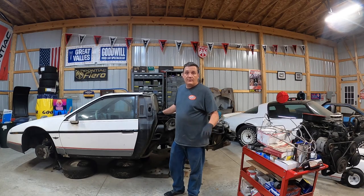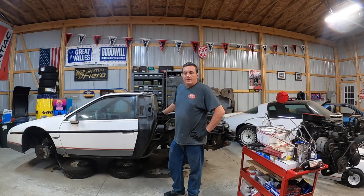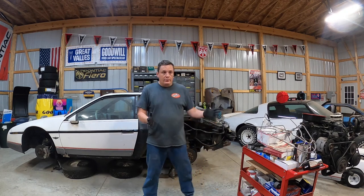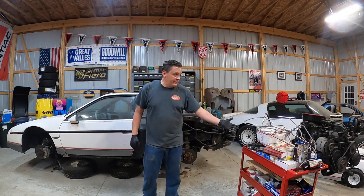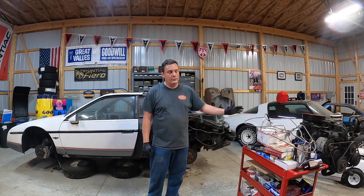It's September of 2022, which means I've officially had this car 11 years. That's pretty neat. It means I've been working on it regularly. Not at all. Over here we have the pile of parts and the engine that's going to go in it. It's just a stock Iron Duke. We're really not doing any performance stuff to it because it's an Iron Duke.